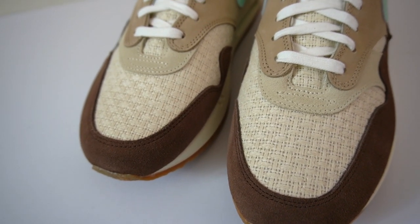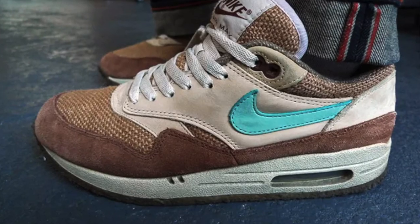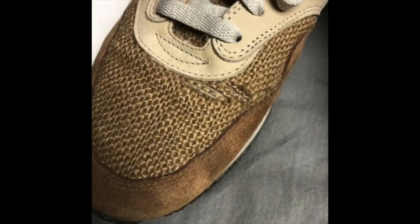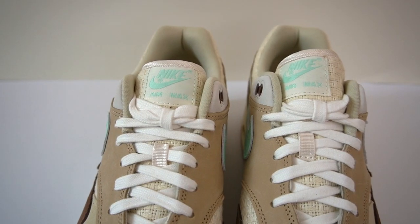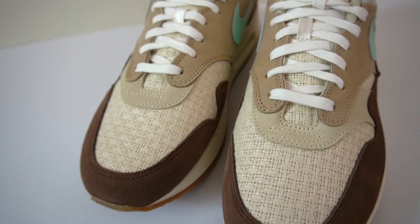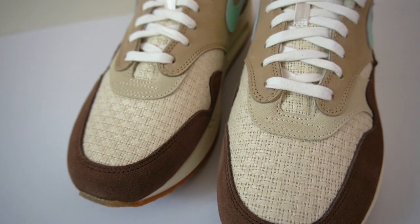The shoe gets its hemp name from the material used in the toe box, even though the material on this pair isn't actually hemp. Instead, they've used a braided woven material. The OG was in fact made out of hemp, and that's the biggest difference between the retro and the OG. The reason they got rid of hemp was that on the OGs it would crease very badly, so think of this as more of an upgrade. That textured material also appears on the tongue of the sneaker, and this retro version seems to be done in a lighter shade that works really well with the mudguard.